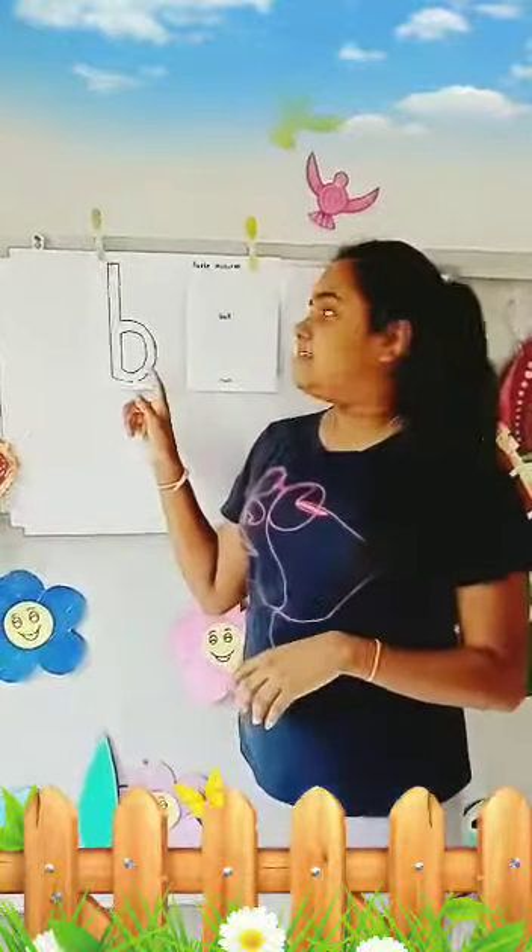Hello children, today I am going to teach sound bell. Now I am going to fill sound bell.